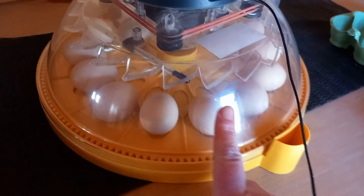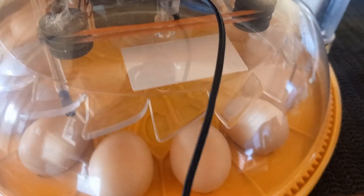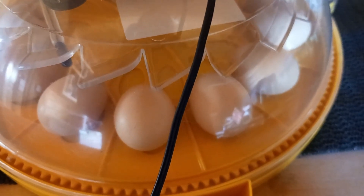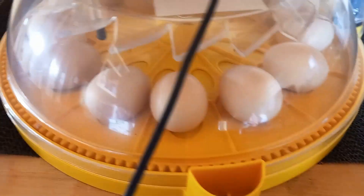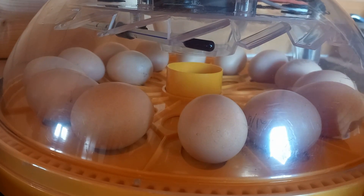On day 7 I'll candle these to see what's working and what's not. In the meantime I'll make sure there's water in the well at all times. I have a handy little manual turner, so three times a day I'll turn them. Today is day zero, tomorrow will be day one of twenty-one. When candling the eggs it's also a good time to check for cracks — sometimes you won't see a crack in an egg until you shine a light through it.